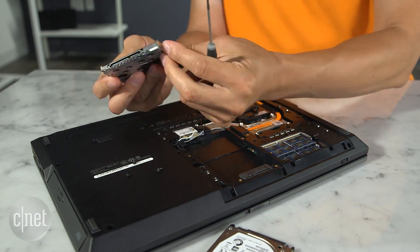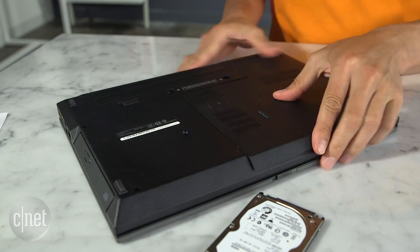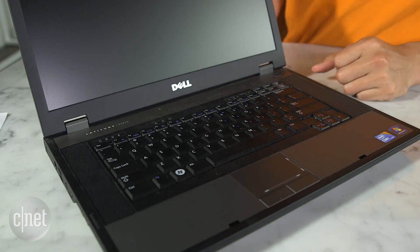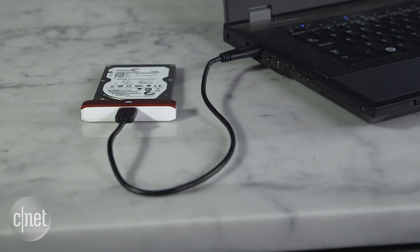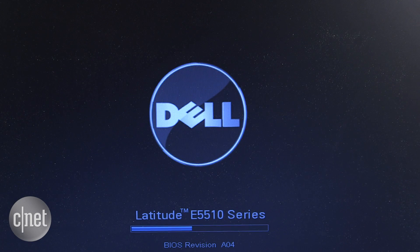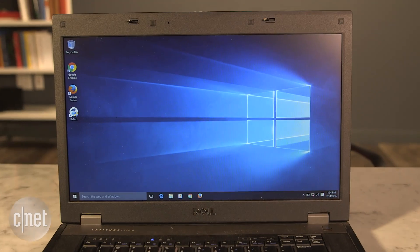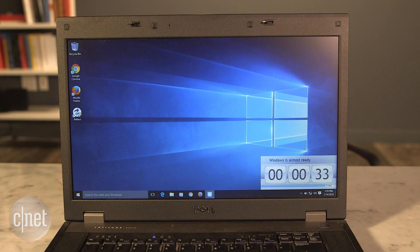Here we go — look how good I am with a tiny screwdriver! And that's it. Now you can put the old hard drive away as a backup, or you can use it with the adapter as an external hard drive. But the most important thing is you will notice that your computer is going to be a lot faster.